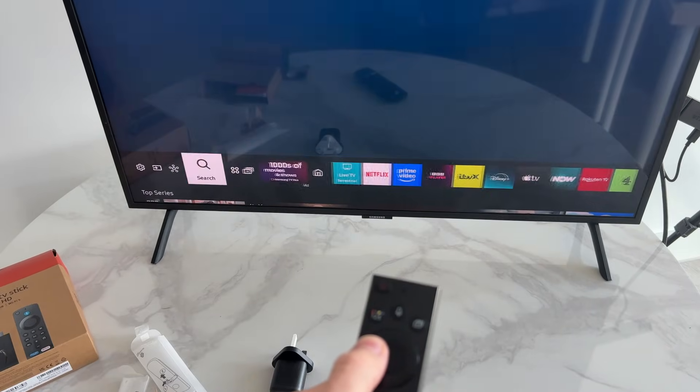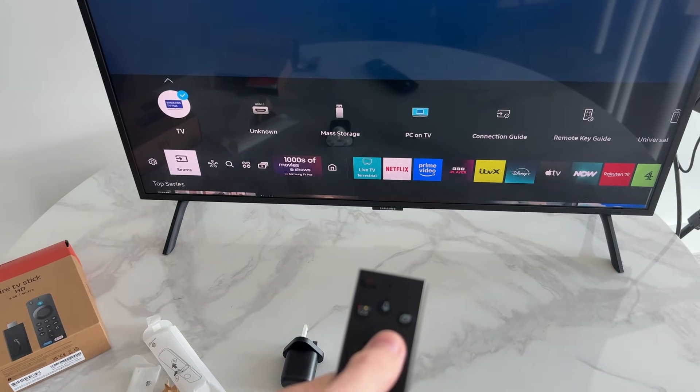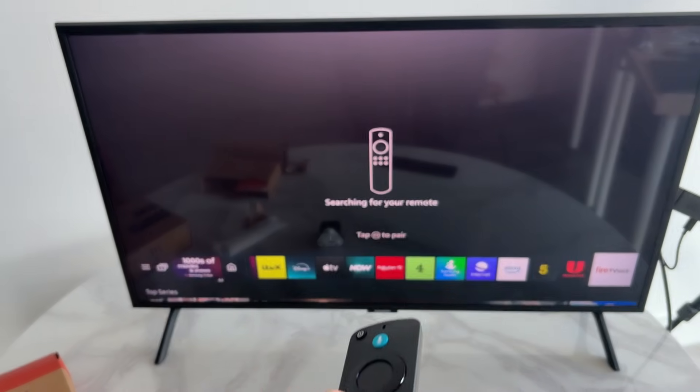Power on your TV and select the source that you plugged the Fire TV Stick into. Go to Source, select the relevant input — you'll see the Fire TV Stick is connected and loading. You'll need to pair the remote by pressing the Home button.